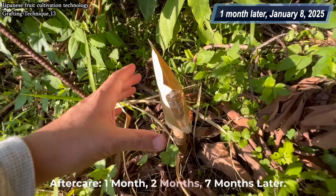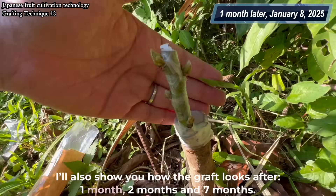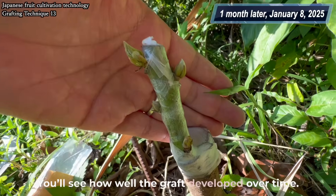After care: one month, two months, seven months later. I'll show you how the graft looks after one month, two months, and seven months. You'll see how well the graft developed over time.